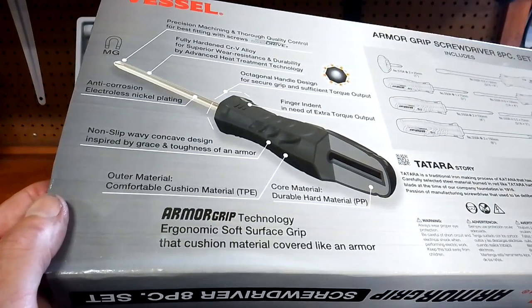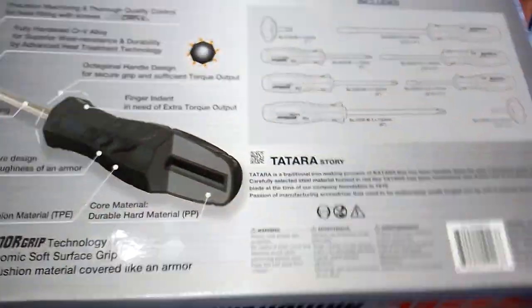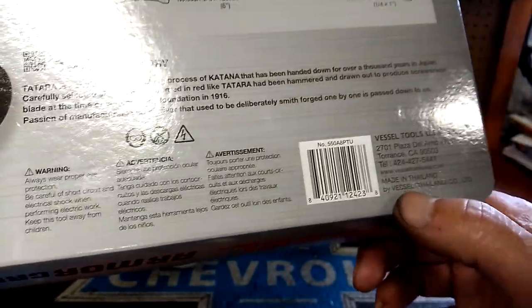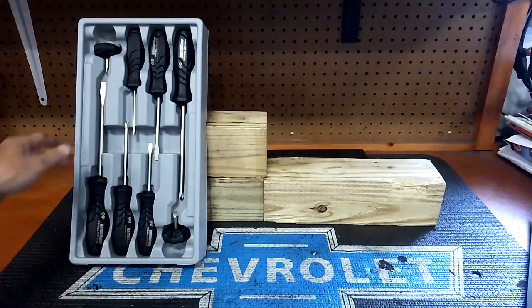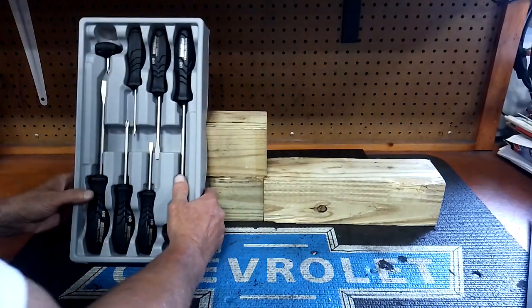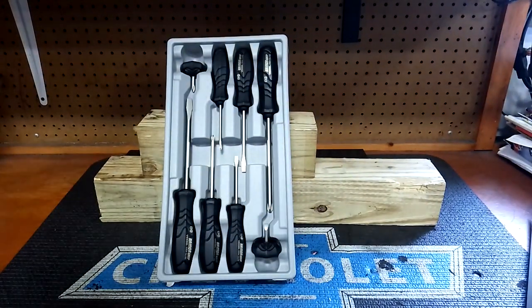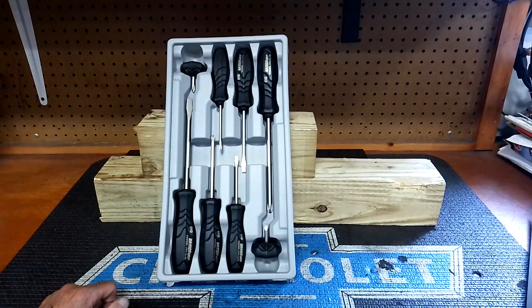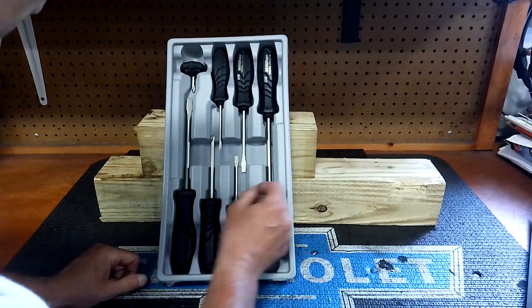Comfortable cushion grip materials — TPE core material, durable hard matter, and so on. But here's where they're made, guys — these aren't made in Japan; these are made in Thailand. That's the box. It comes in a nice case, hard plastic. Not a bad set, guys. If you've got those pesky JIS screws found on a lot of Japanese bikes, cars, four-wheelers, ATVs, UTVs — you name it.